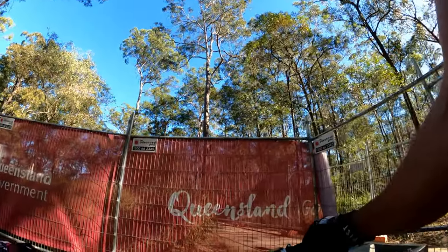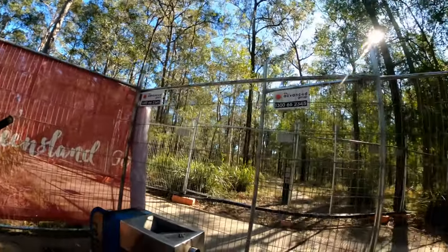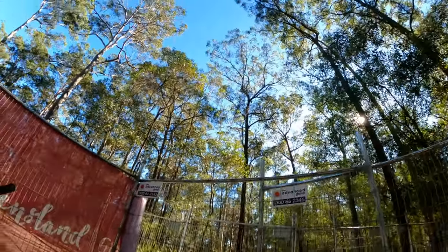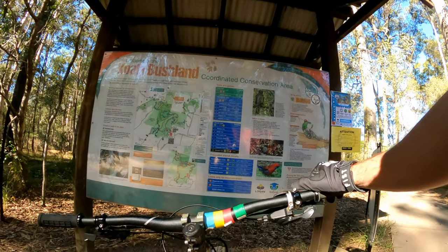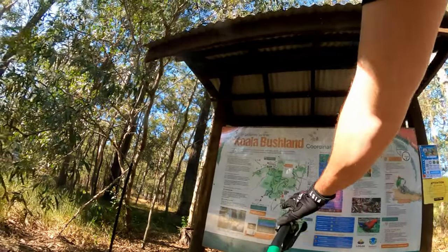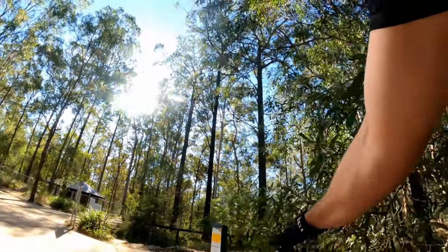Yeah, we got some water, a bit of construction going on. New bike station that has a pump — that's sick. See an old, old map, certainly not updated. Definitely not updated.